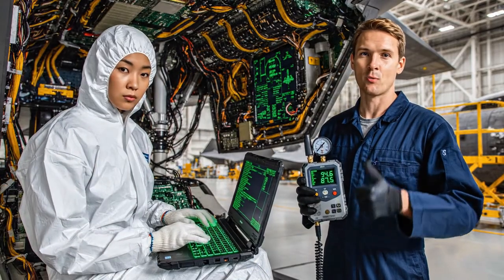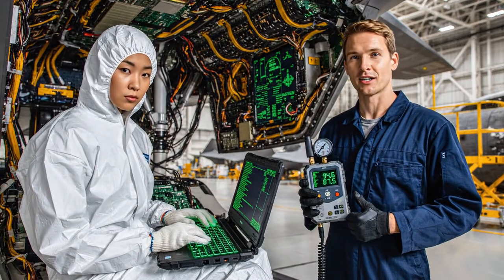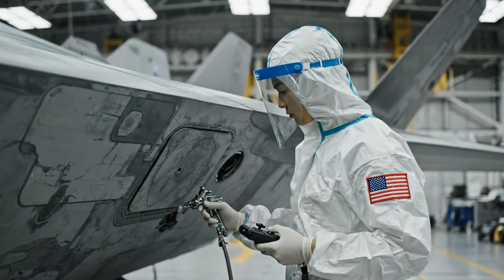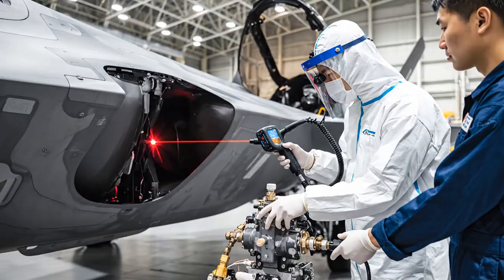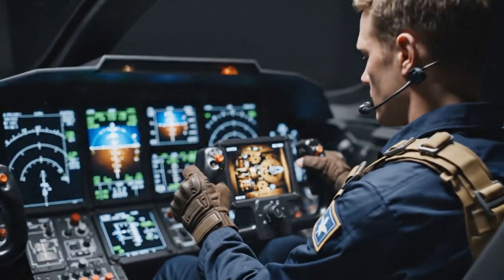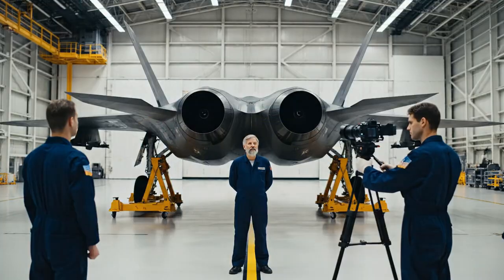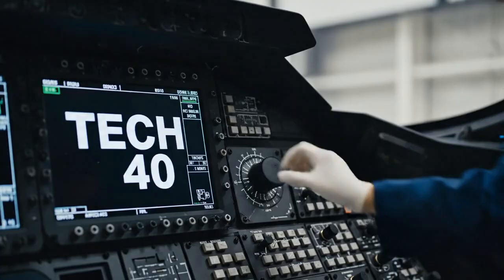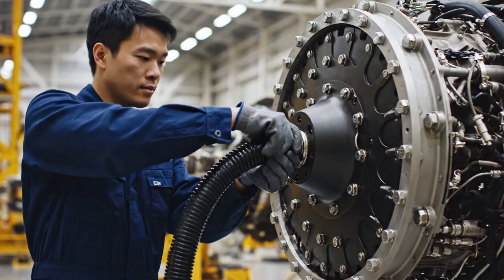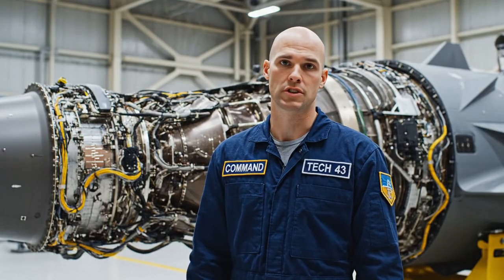Pressure looks good at 984.6. We are clear for the next phase. Status update. Flight control core verification is complete. We are green across the board. Intake diagnostics are nominal. Proceeding with internal power-up sequence. We have stabilization on the ECM output. Confirmed. All parameters are within tolerance. ECM output intake load from the avionics, ensuring peak performance during extended maneuvers.